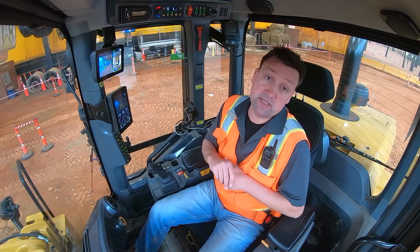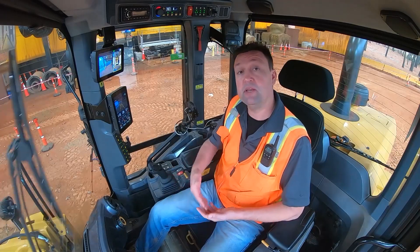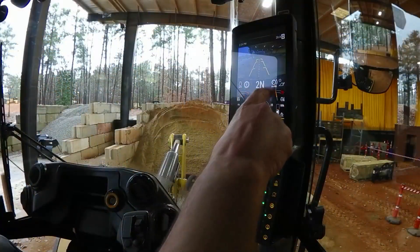How to manually adjust your wheel torque on these next-gen small wheel loaders. Out of factory, as default, they're going to be in an auto wheel torque mode, as you can see here from the main settings banner.